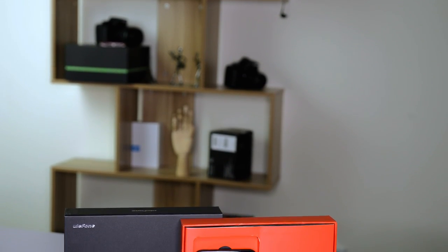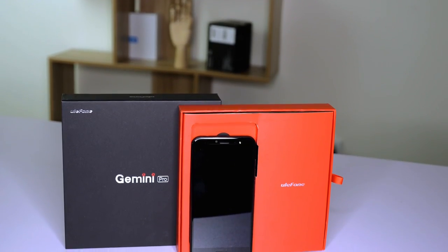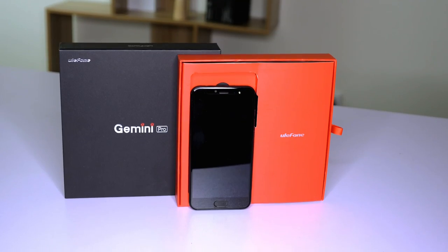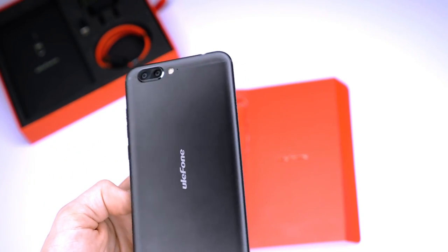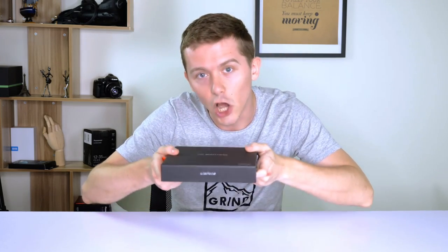Hey, what's up everybody! Today we're going to be looking at the Ulefone Gemini Pro. It's a new smartphone from Ulefone and it's an upgrade of the old Gemini, so without further ado let's open up the box and take a look at it.